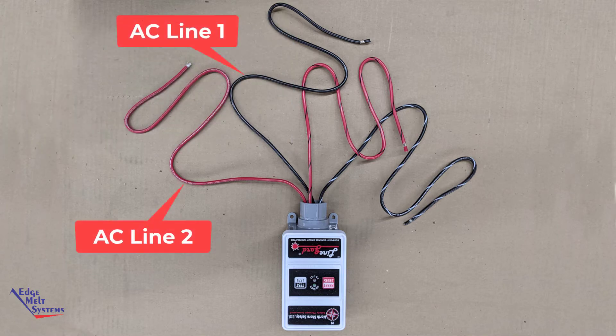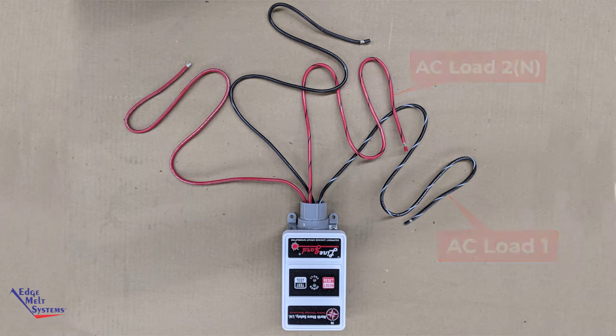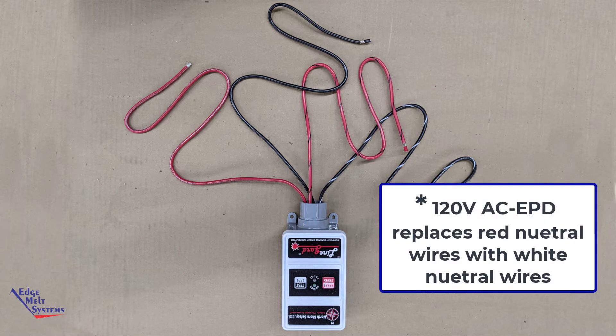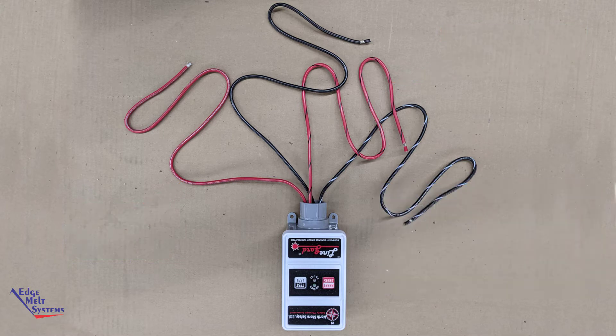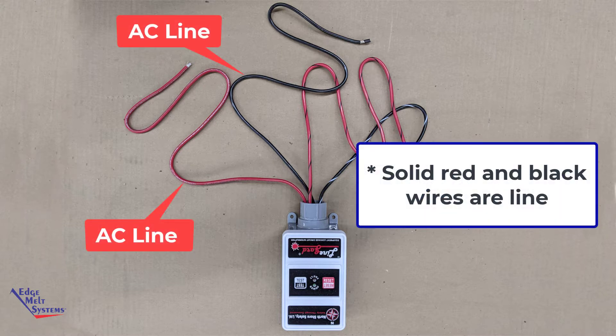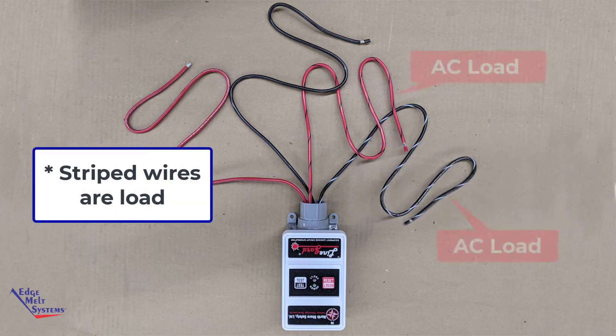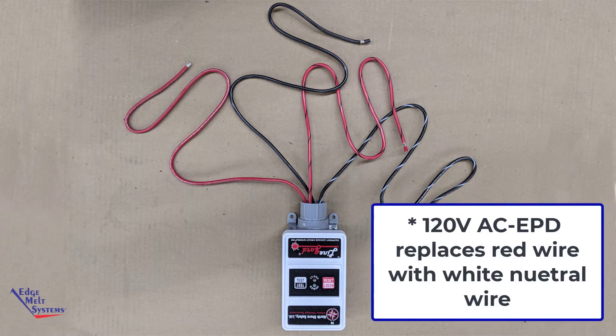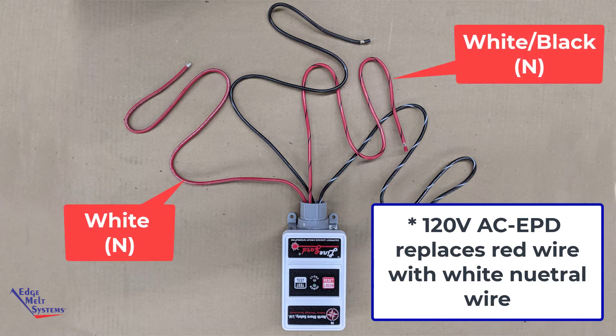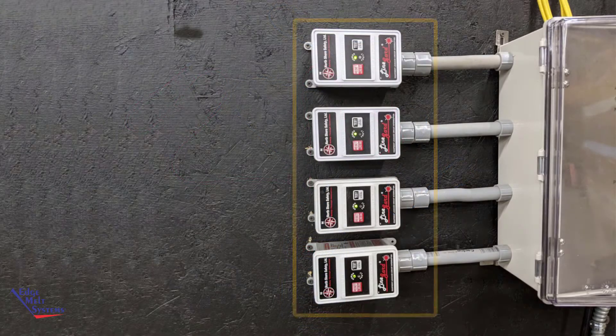The 240 volt unit has two hot legs line in and two hot legs load out. In the 120 volt version, the red conductors will be replaced with white, both line and load. The EPD units are directional, meaning line must come in on the solid wires — red and black — and load out to the heat cables on the striped wires: black striped white and red striped black. In the 120 volt unit, the neutral is indicated by white solid and white striped with black.